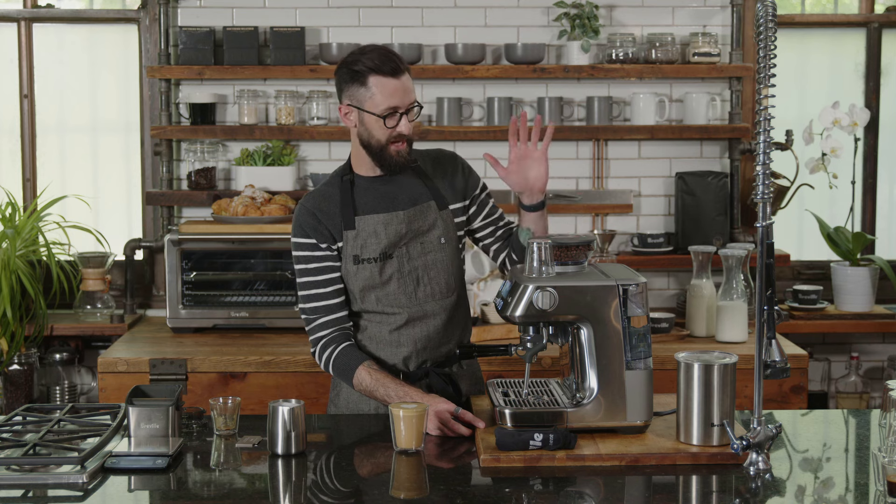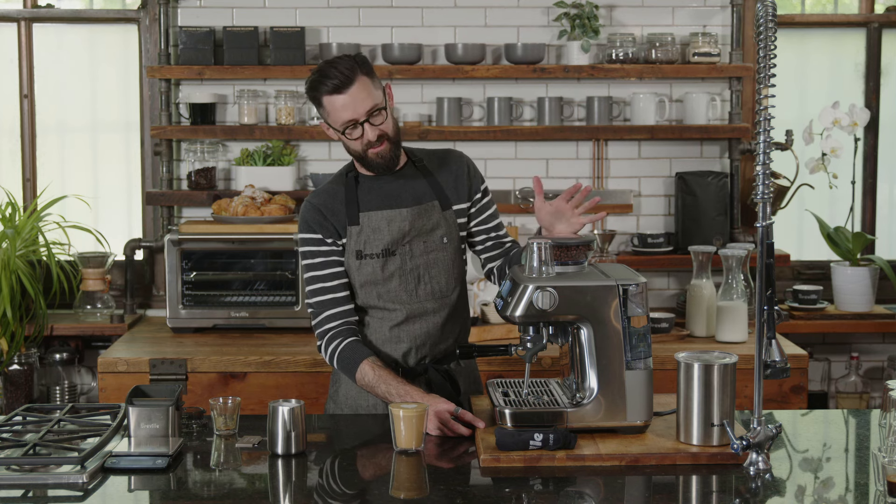Thank you so much for joining. That is how to dial in the Barista Pro. I had a blast and I hope you learned a ton. I hope you feel really comfortable and confident to approach this machine each and every time. Thank you again for joining — we'll see you next time.